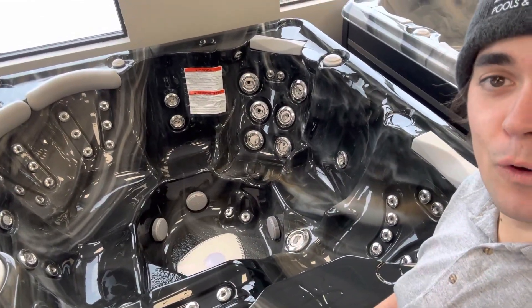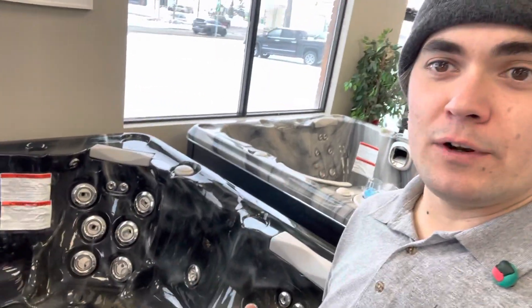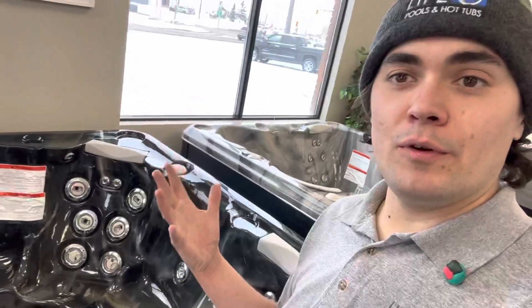So if you like that therapy value option, check out the 670 from HydroPool. Hope that helps. If you want to come see one in person, we almost always have one on the floor available in a variety of colors. Hope you have an awesome rest of your day, and we'll talk to you later. Hope to see you in another video.